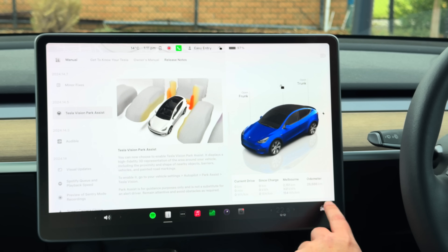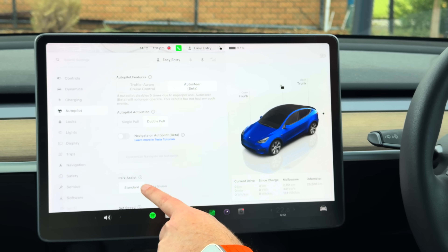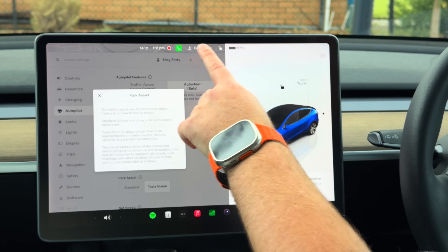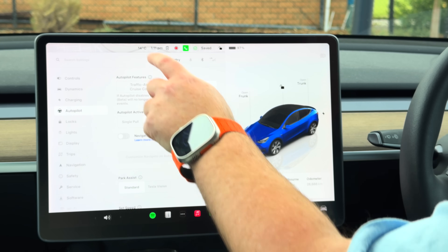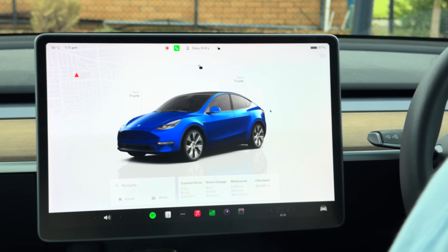So let's see how useful or not useful it is. Where this feature actually is: go to autopilot and it's down here with park assist. If you tap on that little eye, it'll give you more information on that. So let me show you how the parking assistance system worked before this came in.